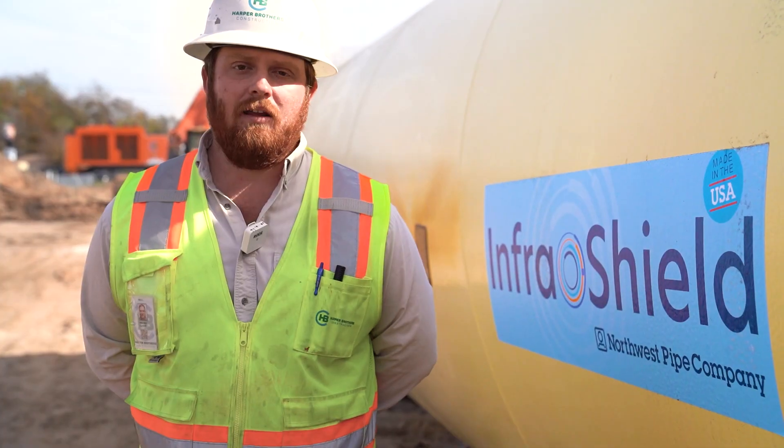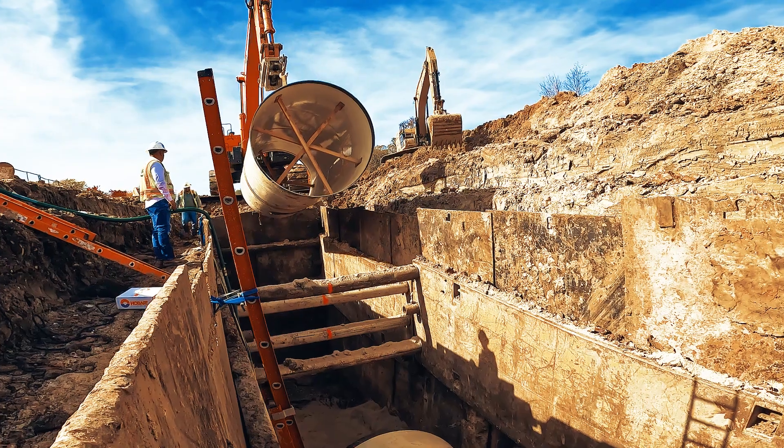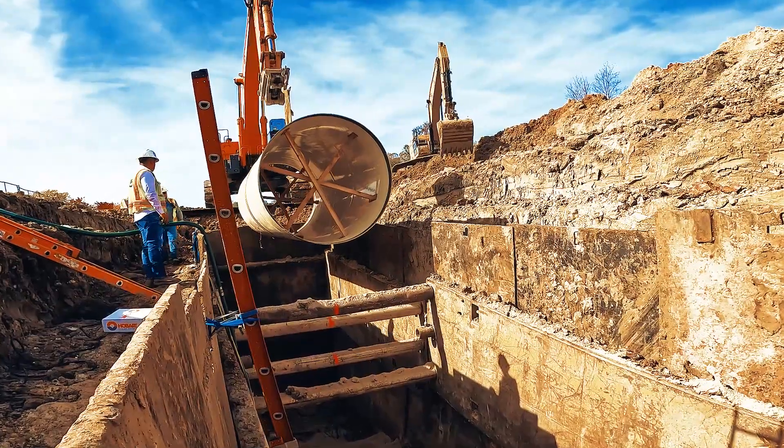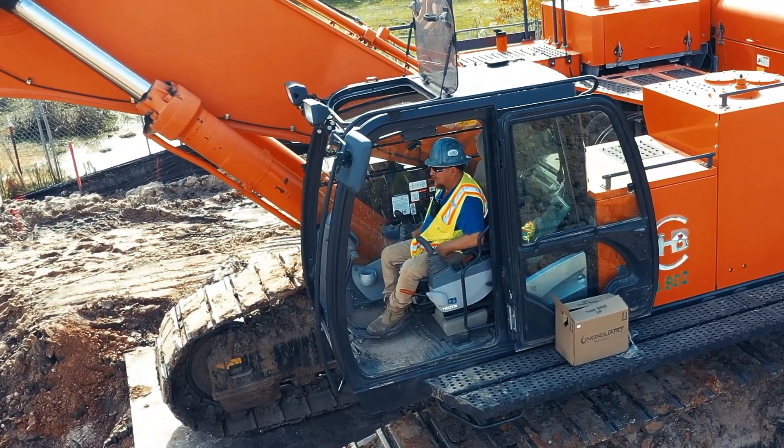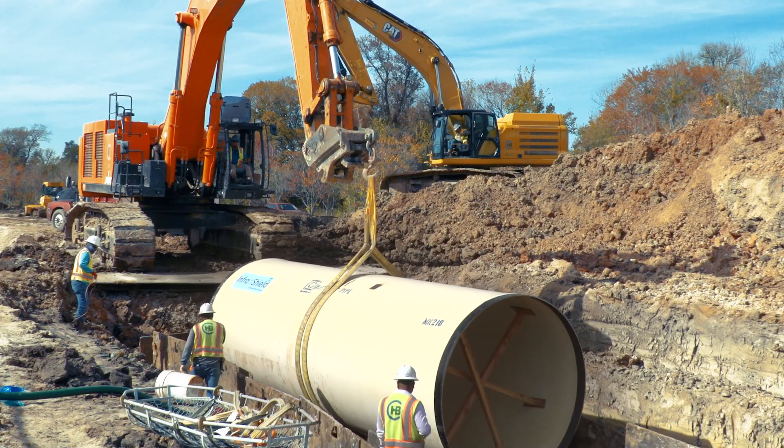The team has not had any special training with this particular type of pipe. They know how to install large diameter water line. All the coating comes intact. The pipe's a good quality pipe.